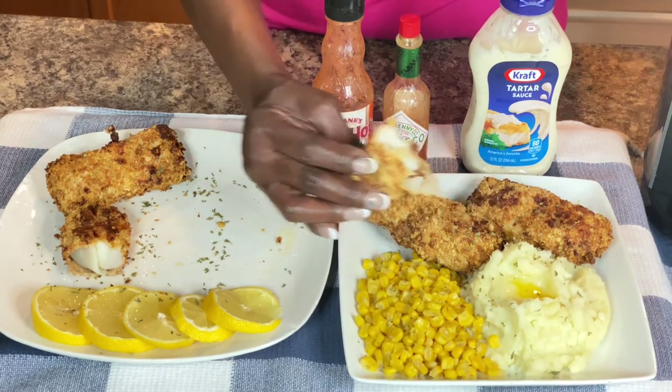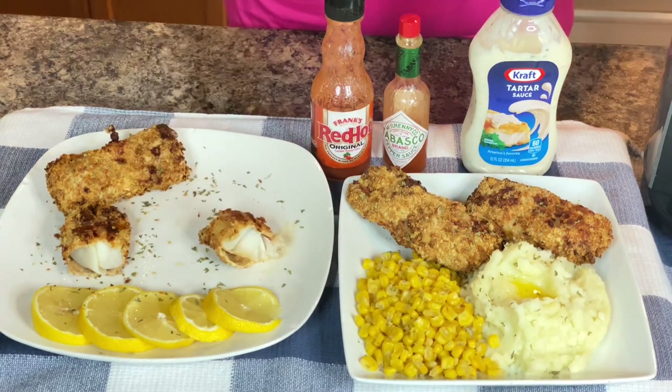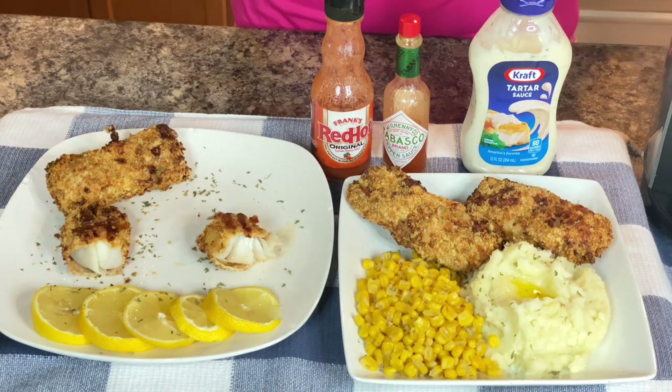God bless you, I will see you in the next video. Y'all have a beautiful afternoon and again please remain safe.